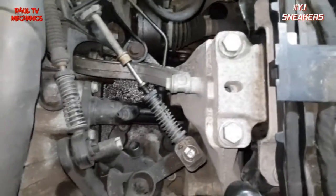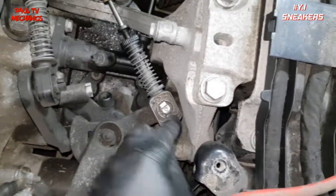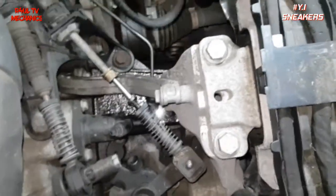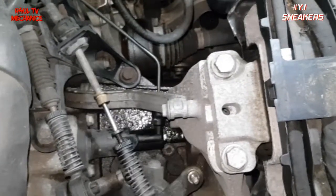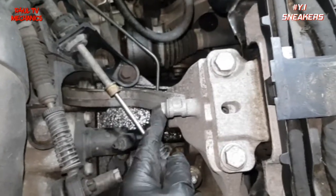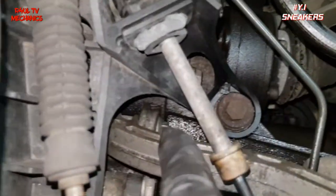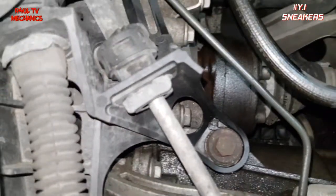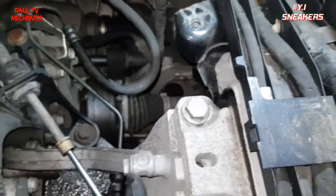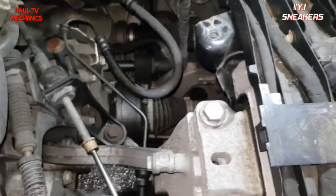The next thing — you don't have to do this if you don't want to, but I'm going to take that little clip off, move that out of the way so it's pretty much clear. We're going to take this bracket off — there's a 13mm bolt here and another 13mm down there. You'll need a spanner on one and a socket on the other to take that bracket off, and it makes life even easier.